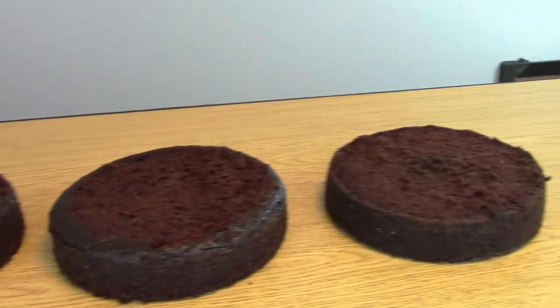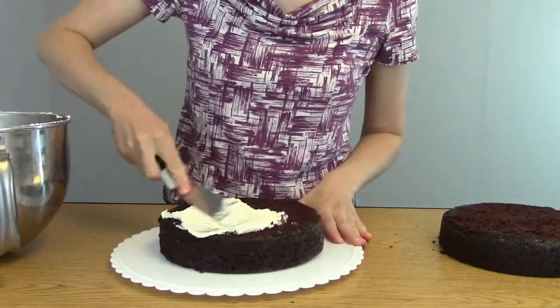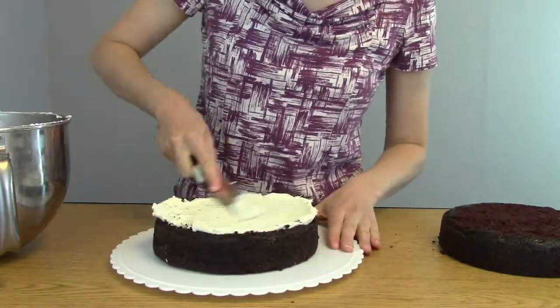I have three yummy 8-inch chocolate cakes. Now I'm going to add a little bit of frosting in between the layers and stack them all together.